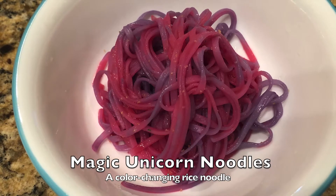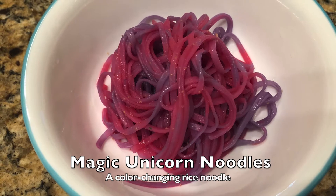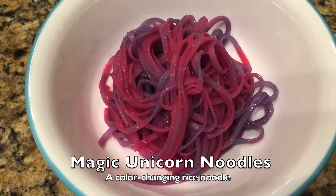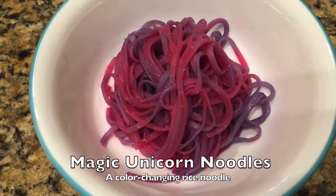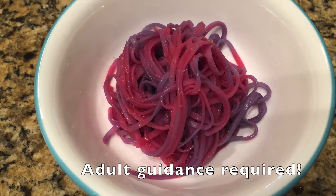What if I told you that these noodles change colors without any food coloring? That's right, with science and food, we can do crazy things, and today I'm going to show you how to make these magic unicorn noodles at home. So kids, grab a responsible adult and let's get started.